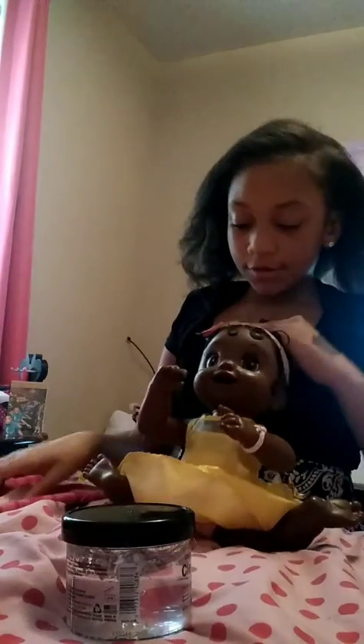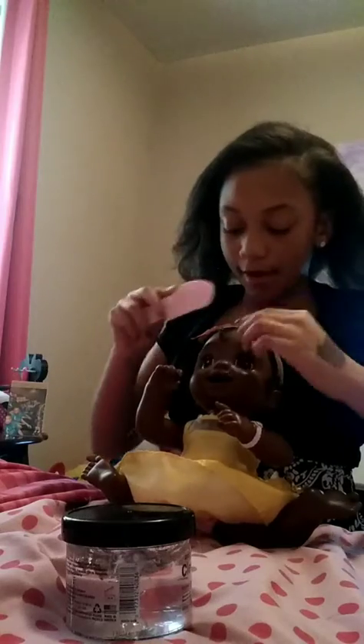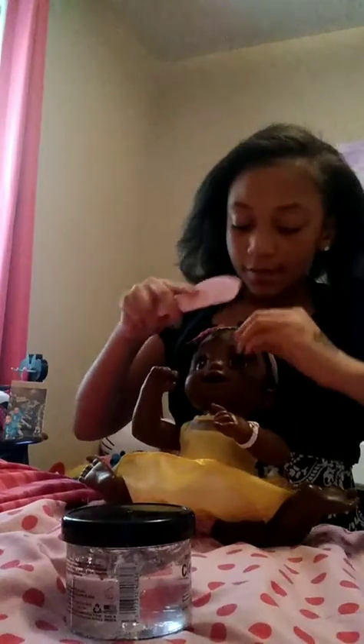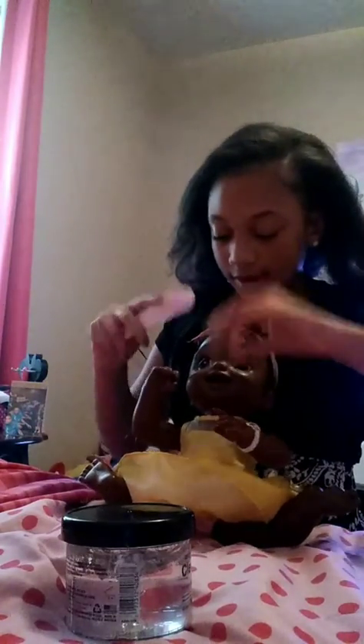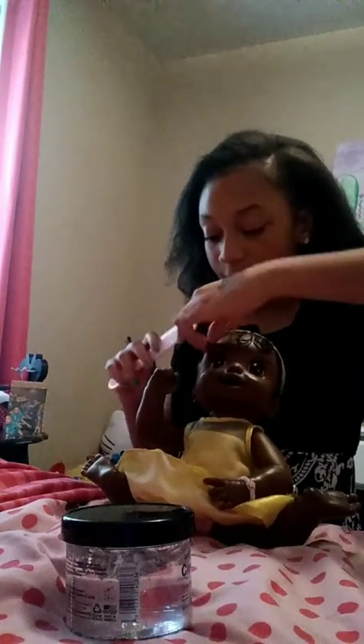First you comb out the old edges, comb out the baby hairs, comb them out. And if you're actually doing this with a real baby, make sure you actually do comb the edges out. Because if you don't, that's just going to hurt the baby and get the baby bruises. So make sure you're doing it the way that I am showing you.